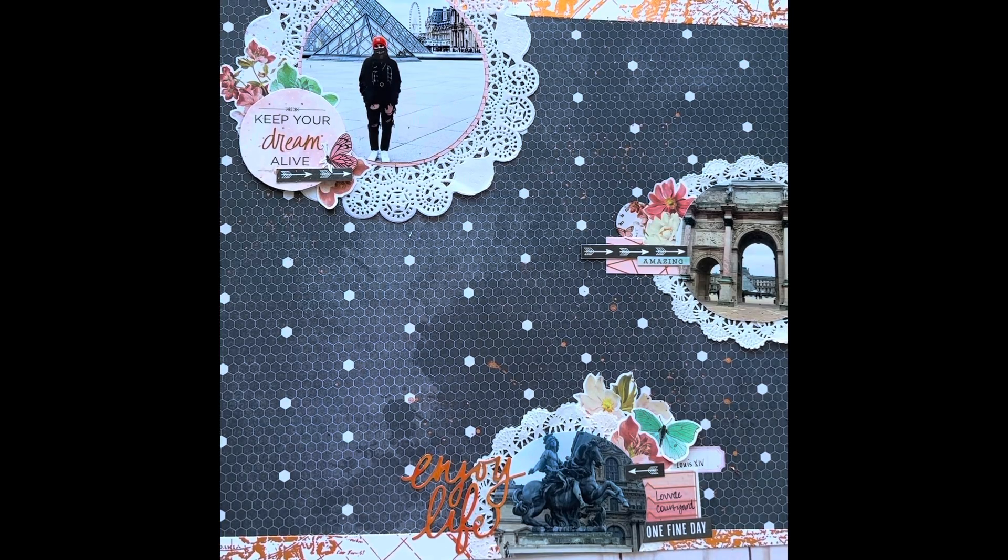Hi and welcome back to Sparkle Peanut Designs. I have a layout share for day 10 of Christie's Beautiful Life 30 Days of Sketches.